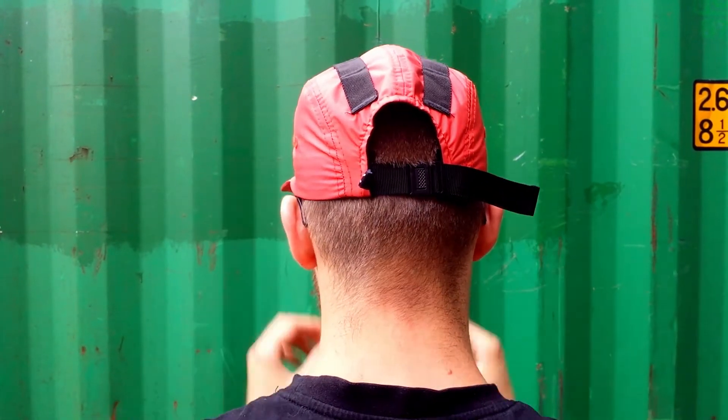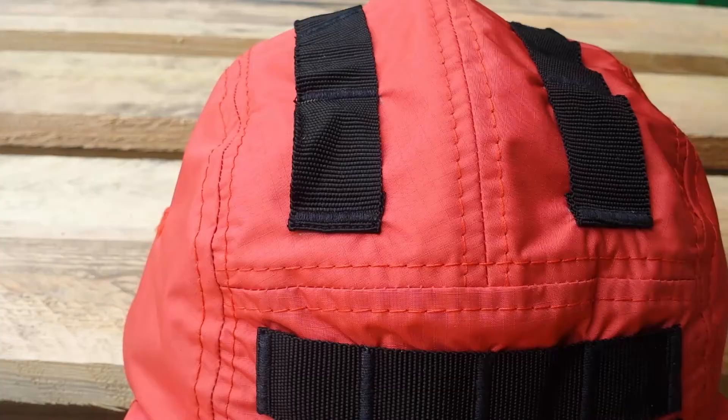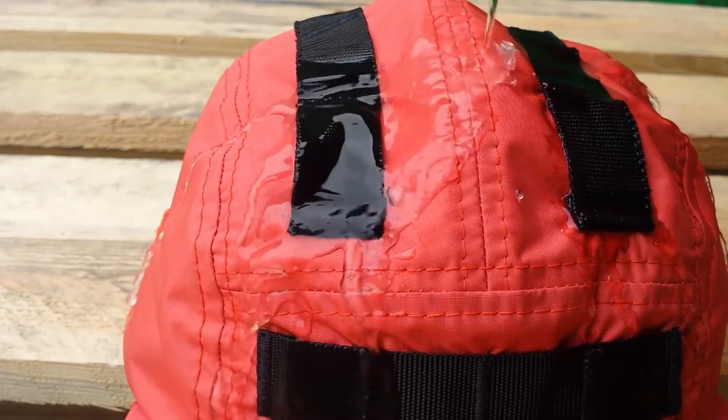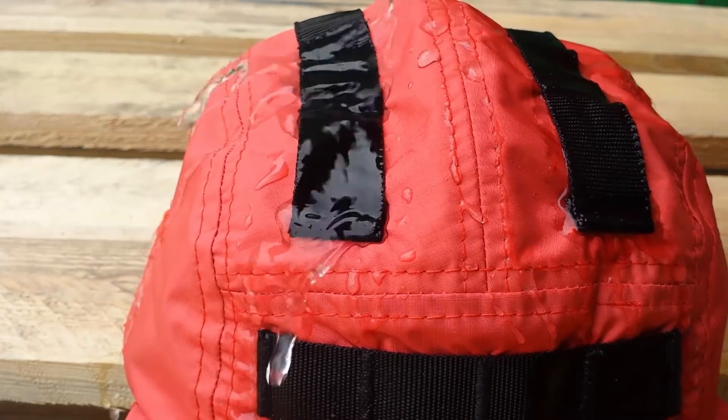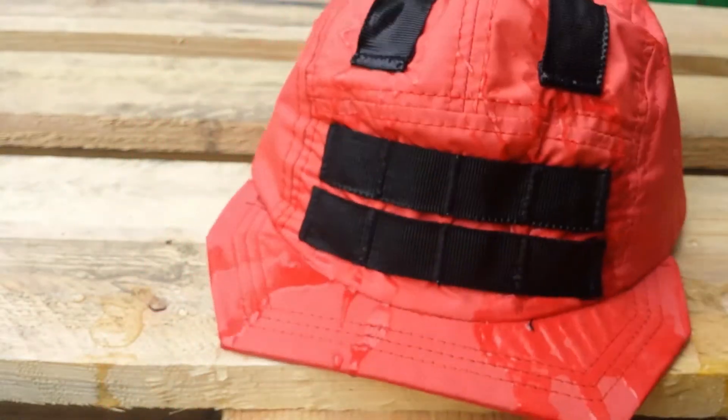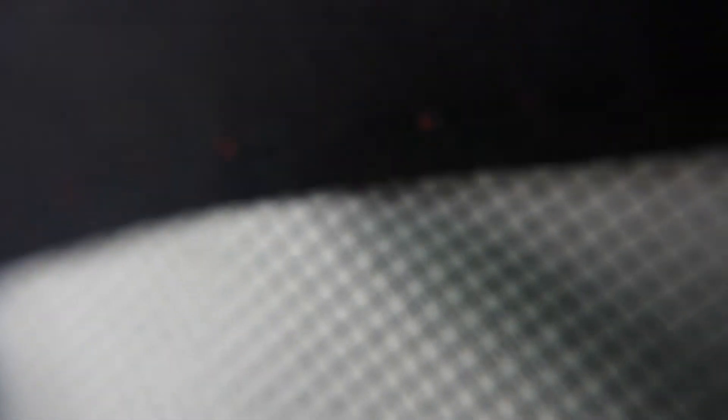I like the attention to detail that the MOLLE straps were sewn on with different colored threads. I assume that there is also a water repellent coating on the outside of the face fabric. Through this and the 2-layer membrane on the inside, the cap is water repellent and does not let water through. Since there are no taped seams on the cap it is not completely waterproof, but also a little bit more breathable than with taped seams.